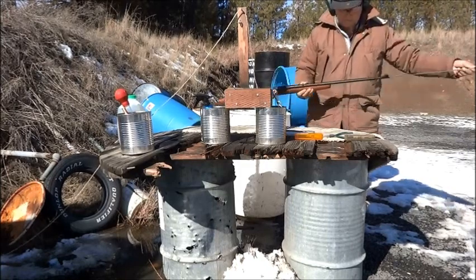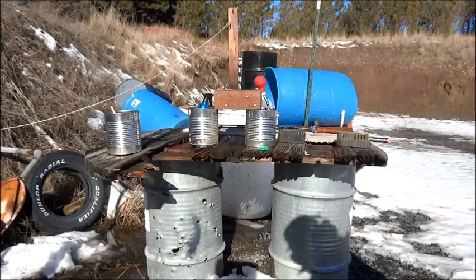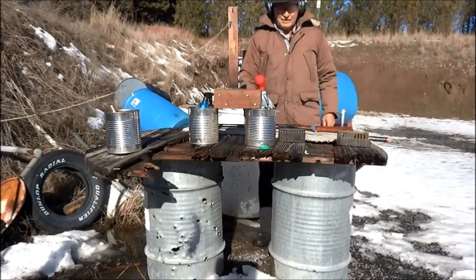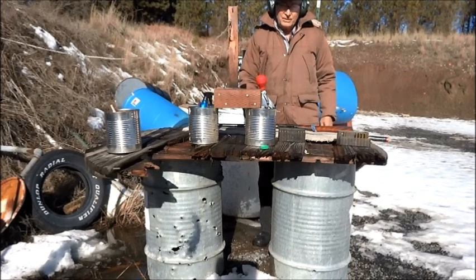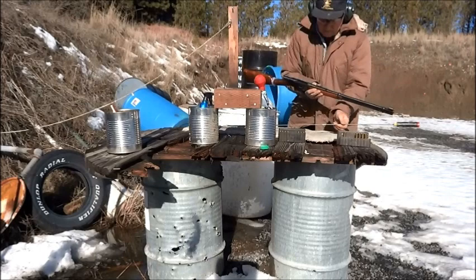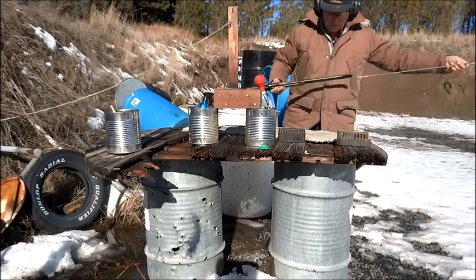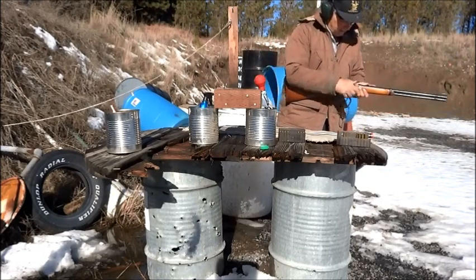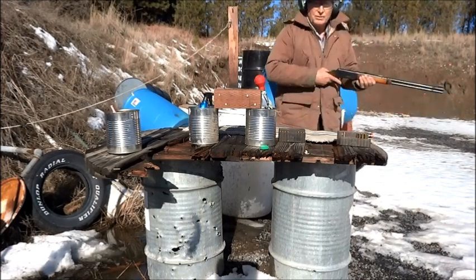The bolt was shot out of the barrel. I'm going to shoot a squib load to stick a bullet in the barrel and shoot it out safely. The bore is clear.